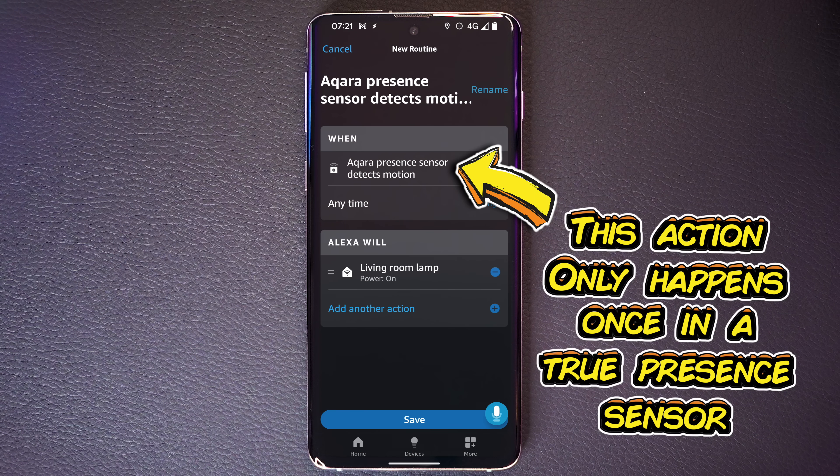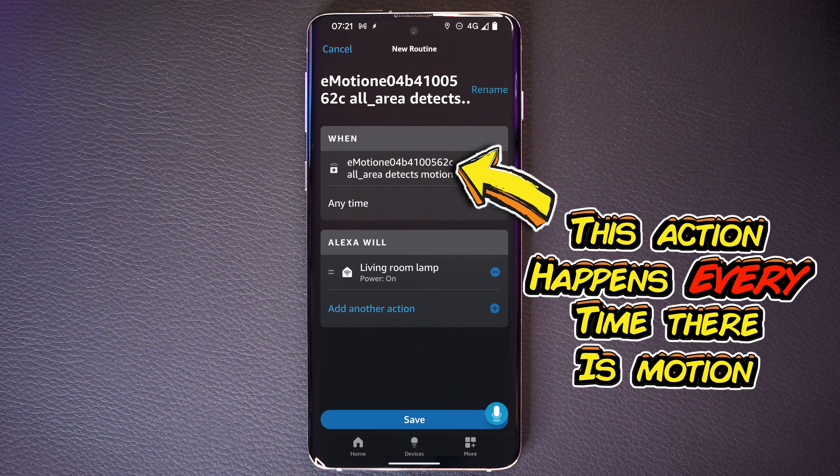A true presence sensor just says somebody is in the room, and then waits until they're out before saying somebody has left the room. If you're using Amazon Alexa, you have a routine that says if there's someone in the room, turn the lights on; when they leave, turn them off. But this thing keeps firing: hey Amazon Alexa, turn on - he scratched his arse - hey Amazon Alexa, turn on.